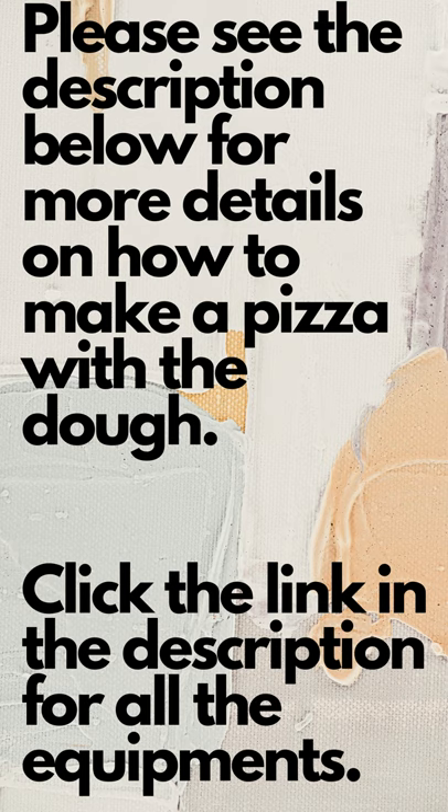Please see the description below for more details on how to make a pizza with the dough. Click the link in the description for all the equipment.